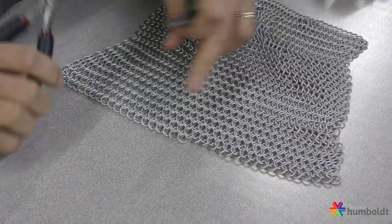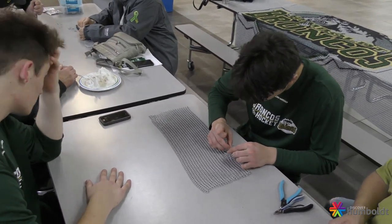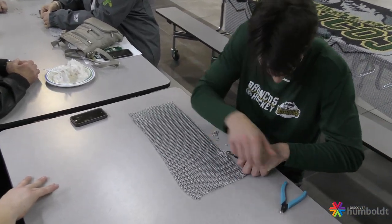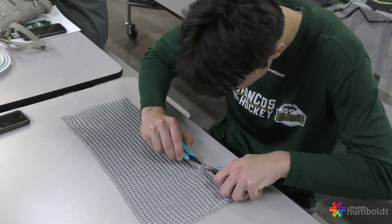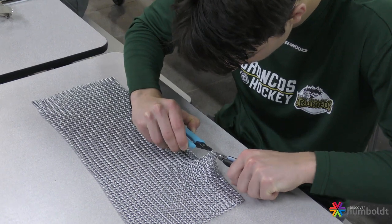We have people contributing from as far away as the state of New York, the state of Pennsylvania. I've got work done from a good friend of mine that lives in New Brunswick. People from Alberta, Manitoba — all over North America have contributed either one or several thousand rings to this project. I would mail out instructions and the required material, row by row.